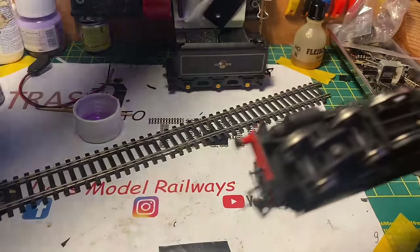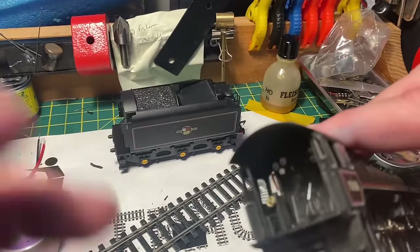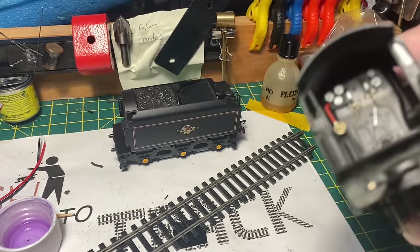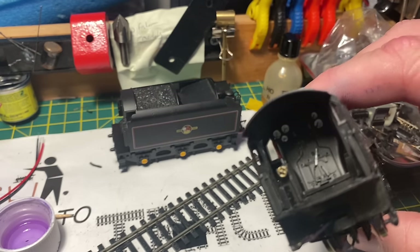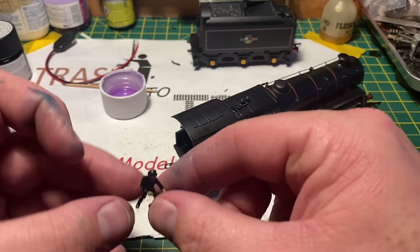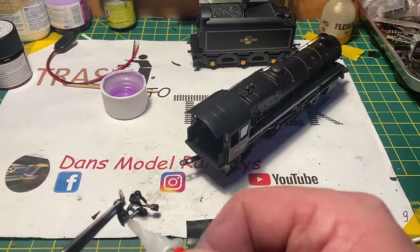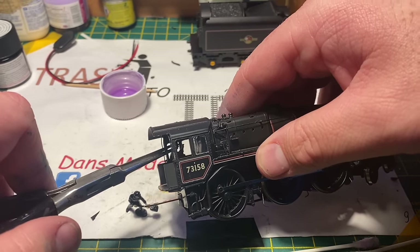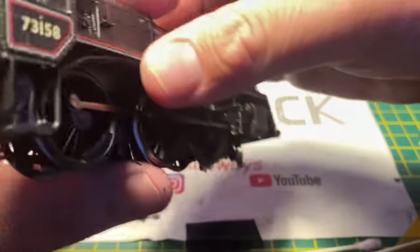Whilst I had the paintbrush out I also painted the interior of the cab. I've picked out the dials, the regulator, and the reversing wheel, and also used a thin pin to put some gauges on those dials - it just looks a bit better. I also had a crew knocking about so I've painted these up - there's a fireman and these are the Hornby fireman crew. The driver will need his legs cut off to sit in the seat. Using a bit of super glue I'm going to place them into the cab so there's a driver and fireman on this model, and those cab doors really do look quite good - all that is just black plastic card.